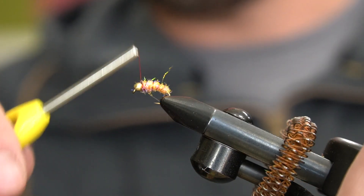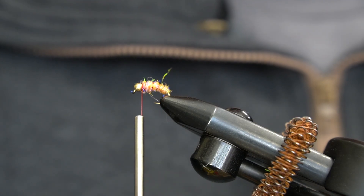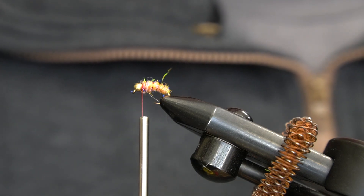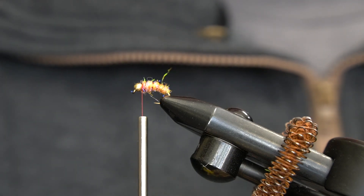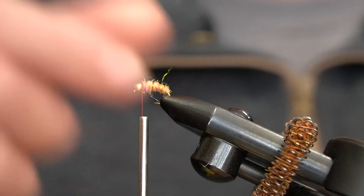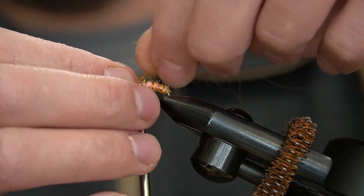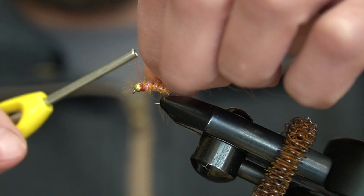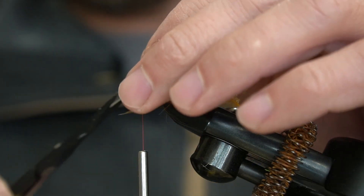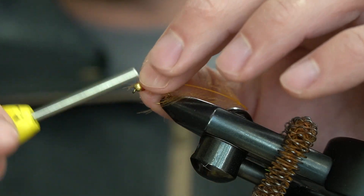All right, now that you have that locked in, I'll go ahead and take a piece of orange CDC. Basically we'll just try and get one or two wraps of that right behind the eye here. You can put it in a loop if you want to and that works well.